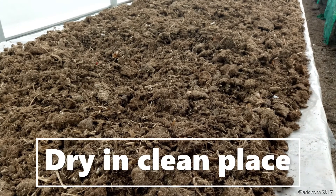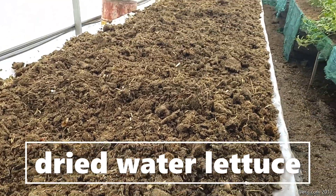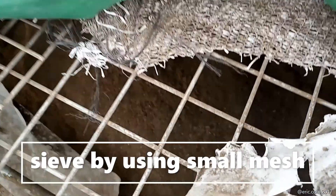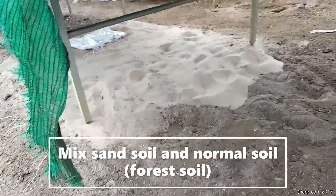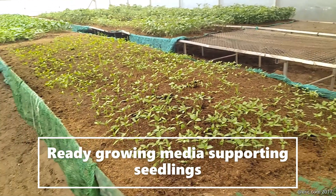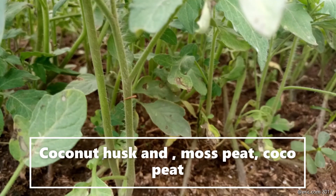After harvesting, you first dry it in a dry place to avoid contamination. After it's dried, when you rub it in your hands you can see it separates. At this stage the next step is sieving or filtering using a small mesh. You can see the fine water lettuce is then mixed with sand, soil, and forest soil. With this mixture together with water lettuce, you create a homogeneous mixture that is ready for growing and supporting your seedlings. Water lettuce media is cheaper compared to coconut husk, moss peat, and coco peat.